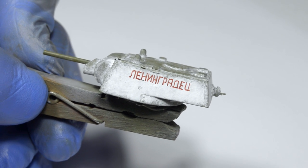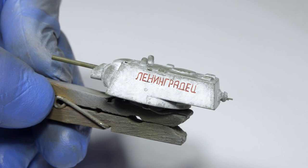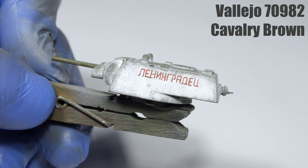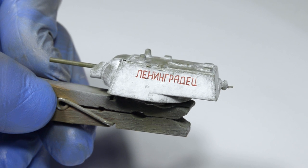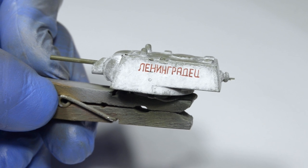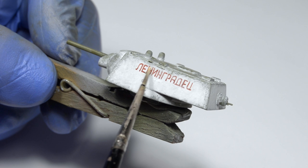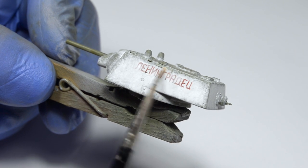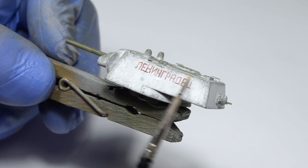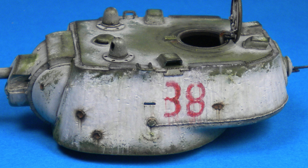After finishing the second layer of whitewash, I hand-painted some insignia on the turret sides. I used Vallejo Cavalry Brown and the word means 'Leningradits', aka Citizen of Leningrad. Insignia on winter Soviet tanks should always be red — it was an army regulation. To blend it with the white background, I applied a few diluted filters made from the same washable white paint. This creates an uneven white film on top and makes the markings look more natural. It's also important to not use pure red — it doesn't look good and you'll have a hard time making it look presentable.